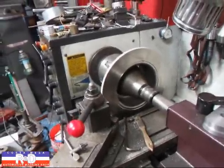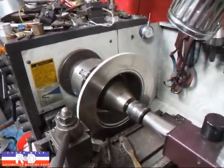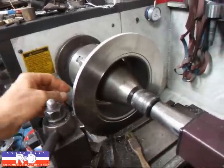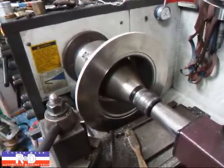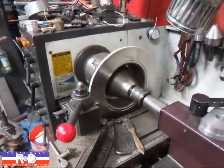Hi, this is John from Costa Mesa R&D. Today we have a Porsche disc rotor on our lathe and we've been asked to cut this down six millimeters in diameter. This is going to be going on a 914, so we're going to show you how this is done.